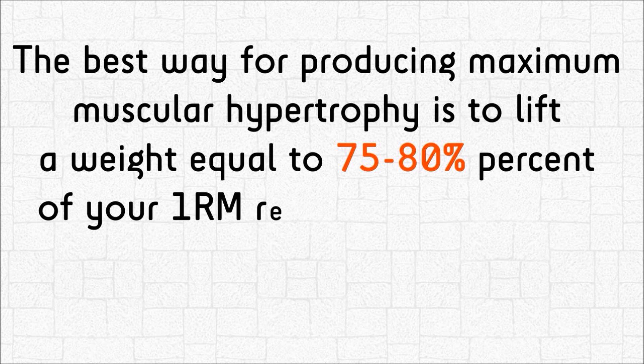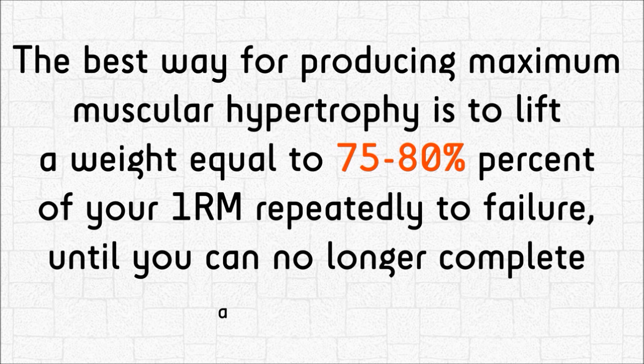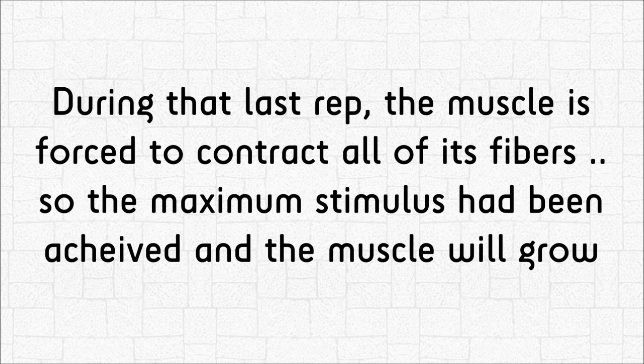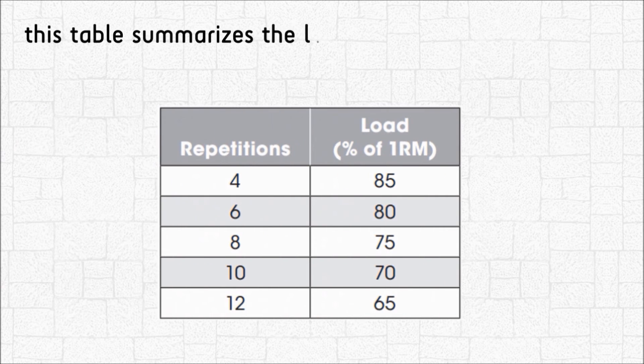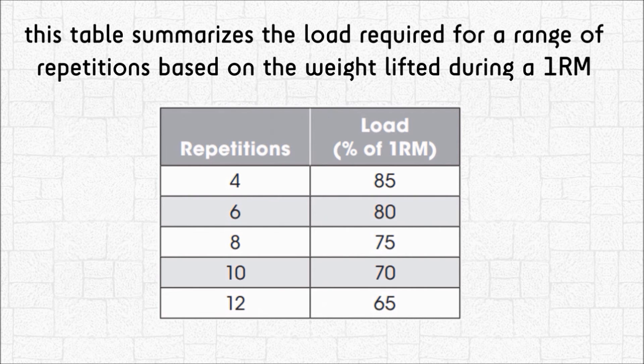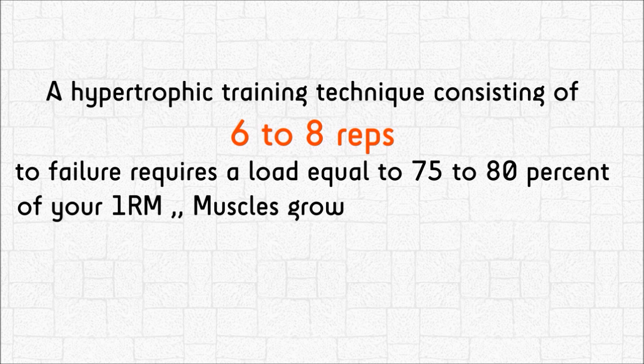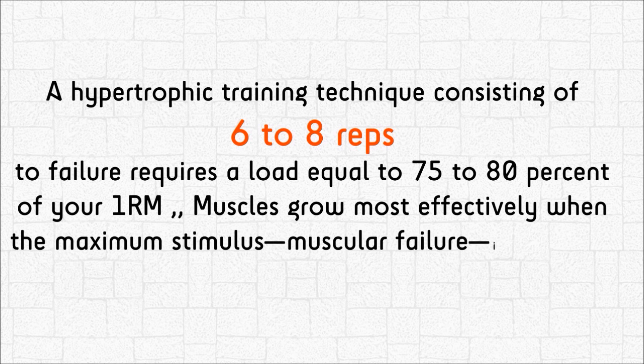Scientific studies indicate that the optimal hypertrophy training technique involves a set of 6 to 8 reps performed to the point of muscular failure using the heaviest possible load. The best way to produce maximum muscular hypertrophy is to lift a weight equal to 75 to 80% of your 1RM repeatedly to failure until you can no longer complete another rep. During that last rep, the muscle is forced to contract all of its fibers, so the maximum stimulus has been achieved and the muscle will grow. This table summarizes the load required for a range of repetitions based on weight lifted during a 1RM. Muscles grow most effectively when muscular failure is achieved within the 6 to 8 rep range.